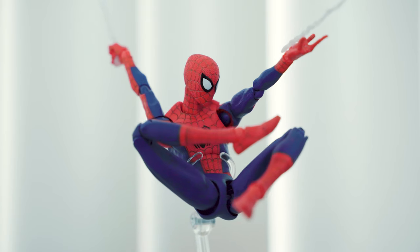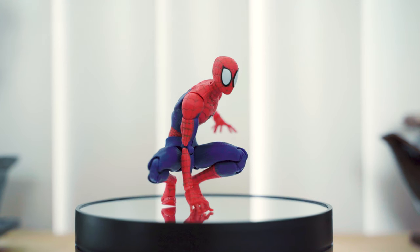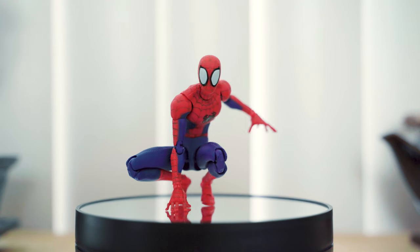What I don't like is the black stand that came with it. It breaks the continuity of the colors when you use it for action poses, and a clear stand would be a lot better.